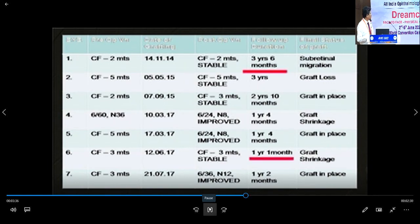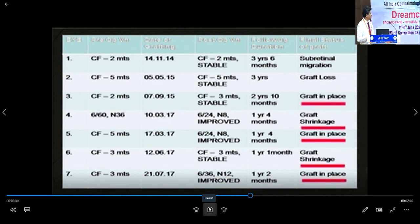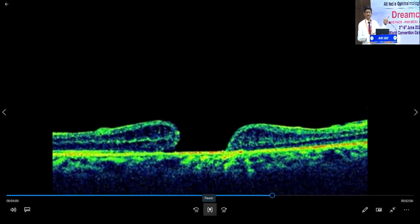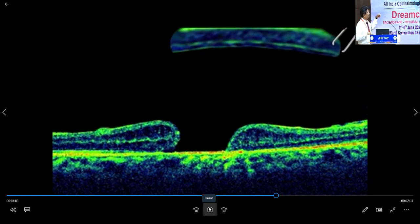This is approximately three-year-old data. We have crossed around 16 cases. Initially, in the learning curve, I used to take the same size of the trephine. I then realized there is a percentage of shrinkage of the graft occurring. The initial two cases had subretinal migration and graft loss because of this. So I increased the graft size by 15% and the success rate went up significantly.